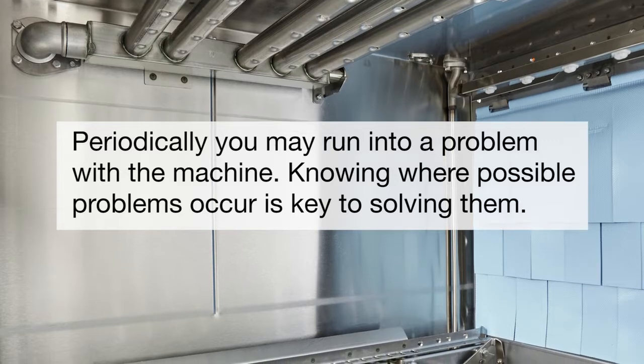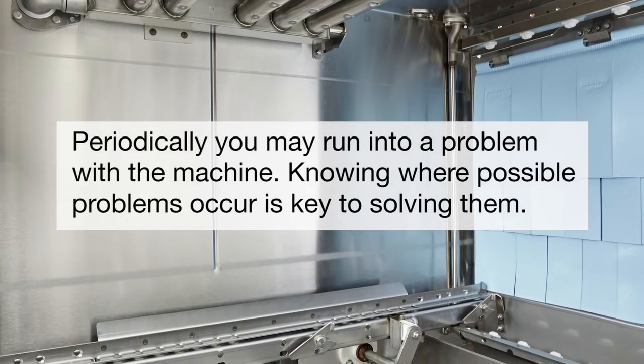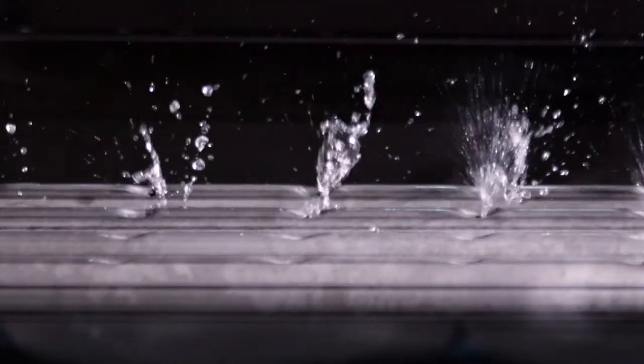Periodically you may run into a problem with the machine. Knowing where possible problems occur is key to solving them. If the dishes are not clean, then check for a cause. Possible reasons include insufficient wash water due to drain obstruction preventing proper drain closing, or a missing end plug from the wash arm.